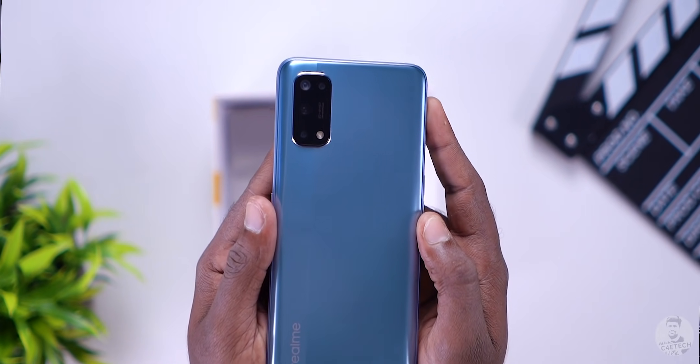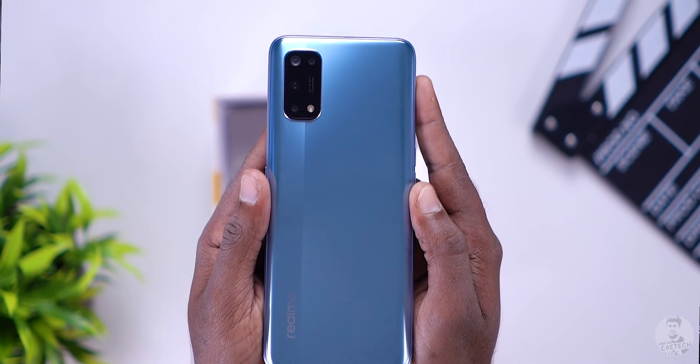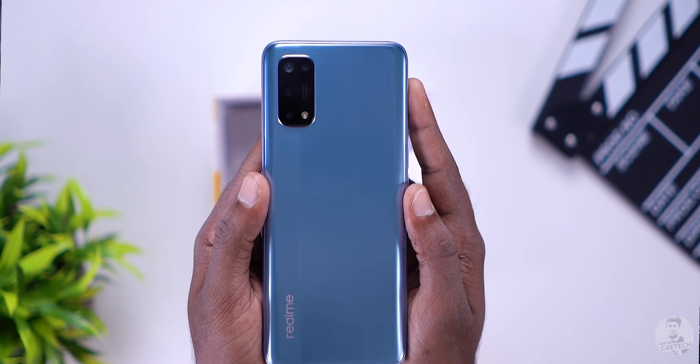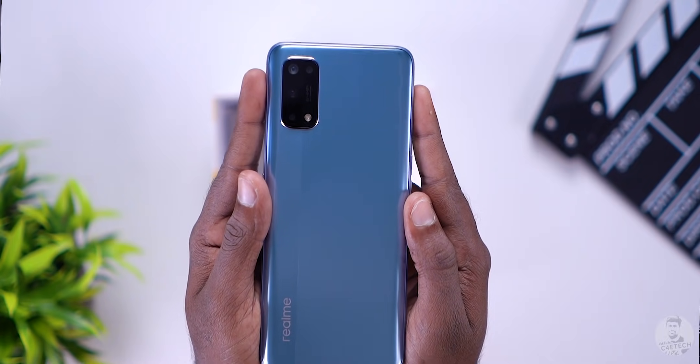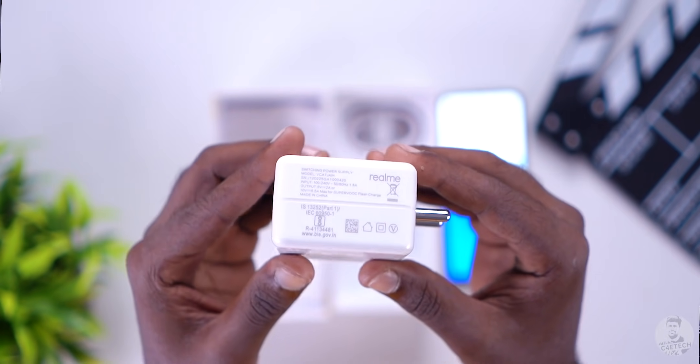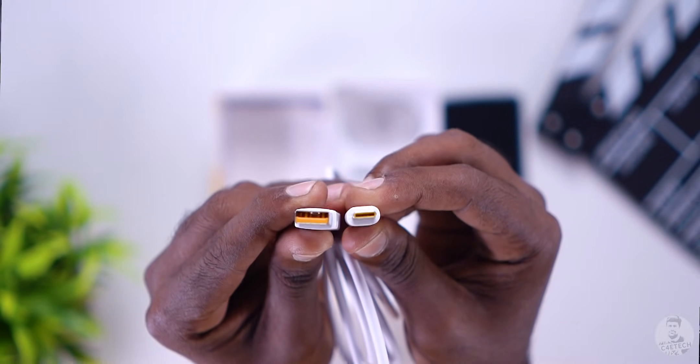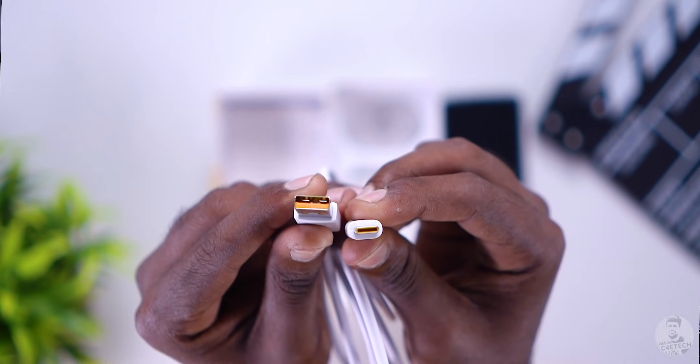The back has a nice looking two-tone finish, just like — well, you guessed it — the Realme 7. It kind of feels similar too, despite being a bit larger. Other box contents include a whopping 65-watt fast charger as well as a USB Type-C cable, which as always comes with Realme yellow accents.